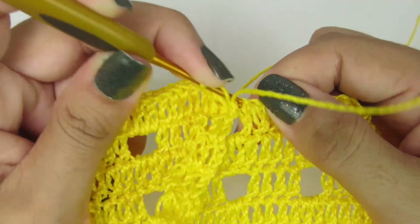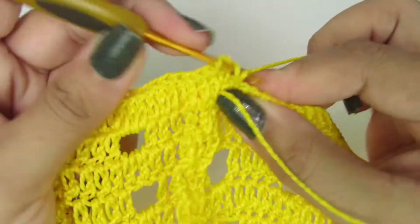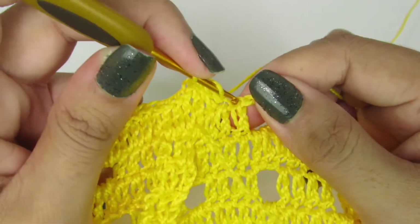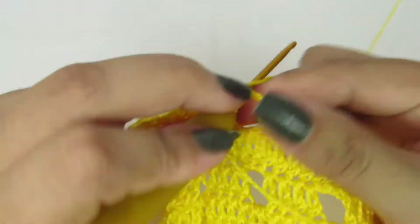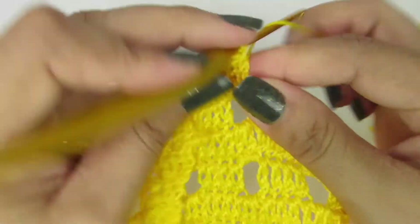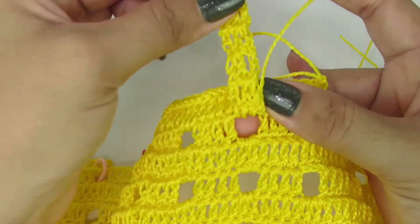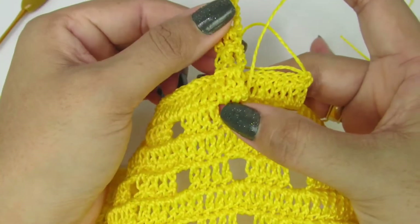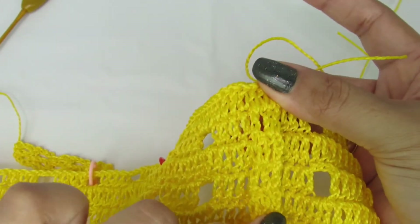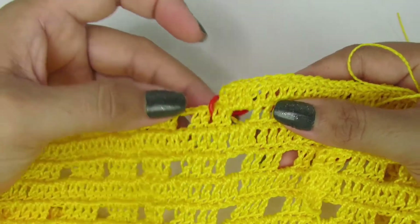Fazendo pontinho alto sobre pontinho alto, e dentro de cada espacinho fazemos três pontinhos altos. Ponto alto sobre ponto alto, ponto alto sobre ponto alto, ponto alto sobre ponto alto. Dentro do espacinho, três pontinhos altos — um, dois, três. Vocês vão continuar fazendo esse processo, e sempre quando chegar na presilinha de vocês, vocês vão fazer dessa mesma forma, prendendo o pontinho já na presilha. Façam esse processo na carreira toda.